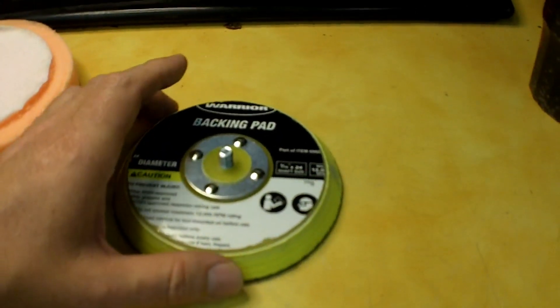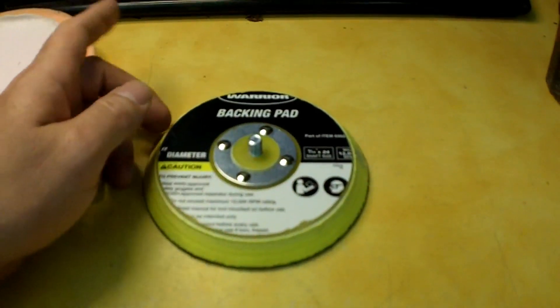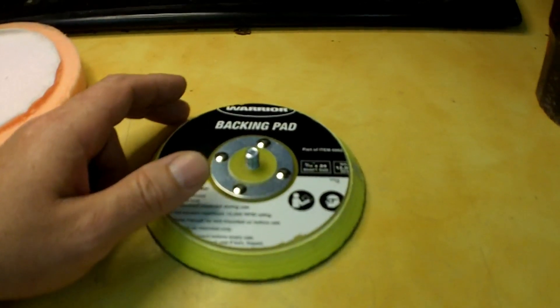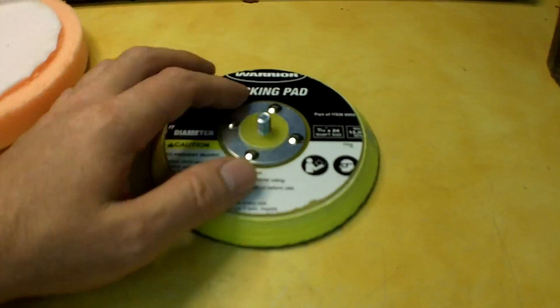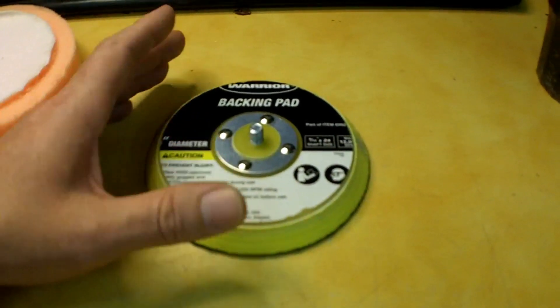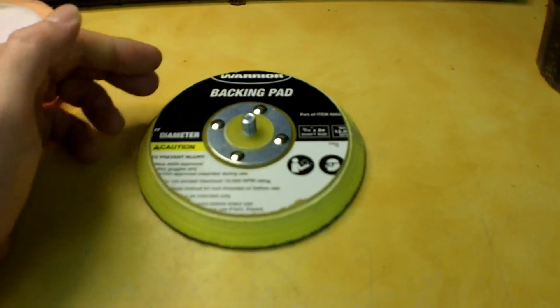The solution would have been to purchase a 5 inch backer pad, which I was looking around and thinking about ordering. But one of the people who view my channel, Bacon Soda, suggested just chucking this up on the lathe to see if I can turn it down to 5 inches before seeing if it's worth buying a factory finished 5 inch pad.